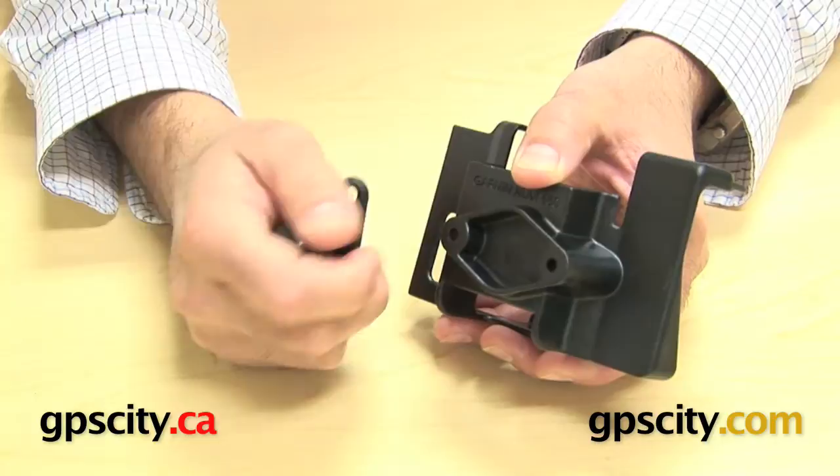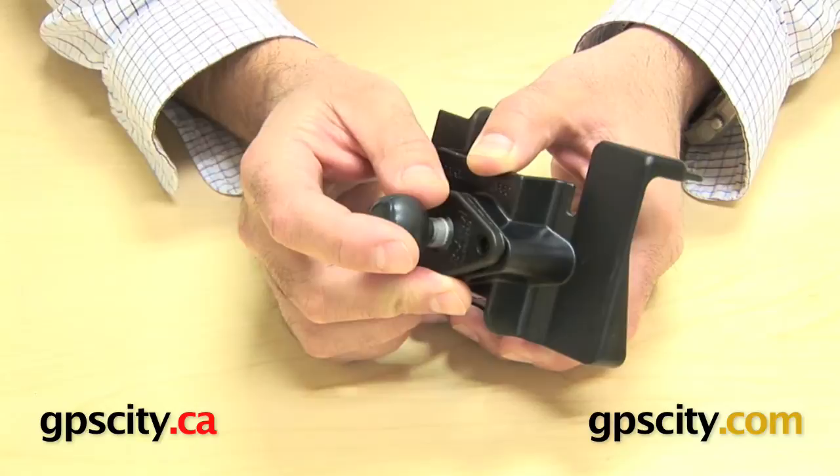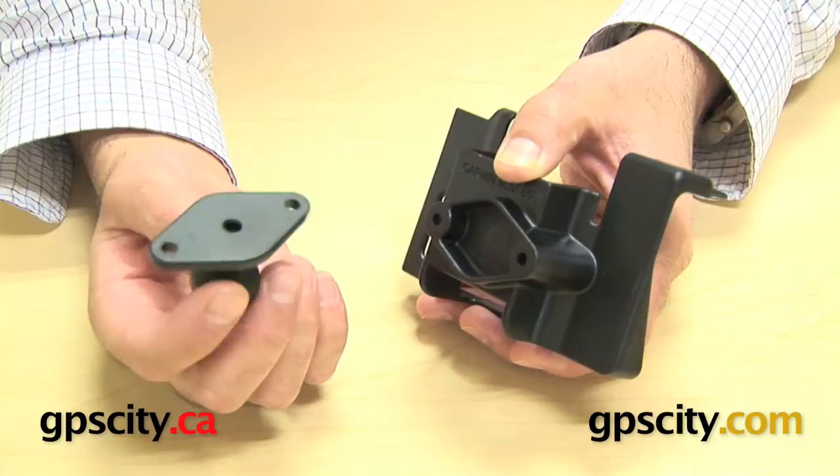So ideally if you want to just mount this cradle to an existing mount you have, or an arm and socket that you already have, you can just buy this part separately. Or if you are buying this cradle and you want to buy a complete mount, you want to buy a mount with a base type that you want, like a suction cup or a round plate, but make sure that the other end is a diamond plate like this.